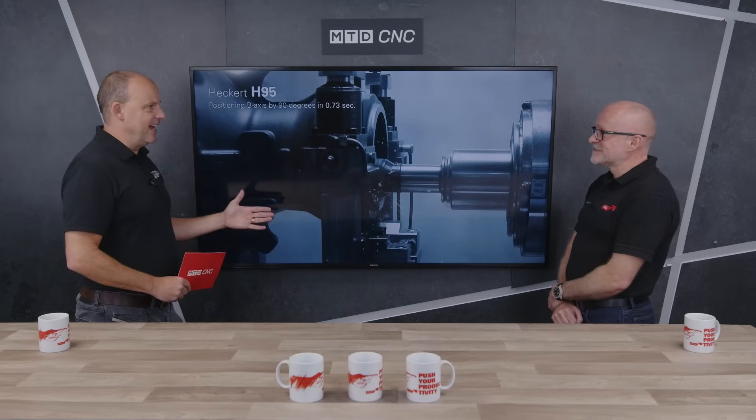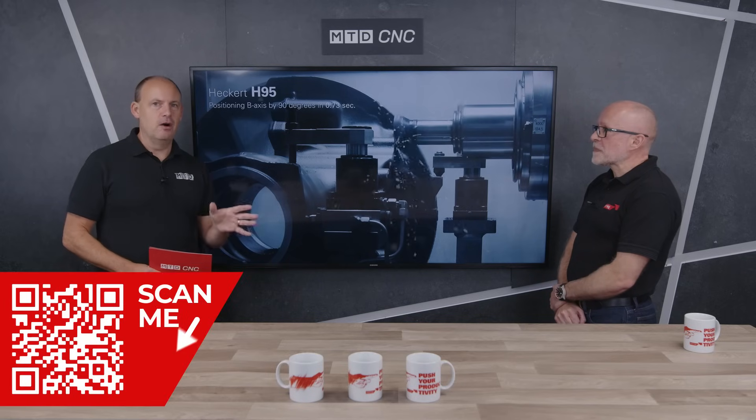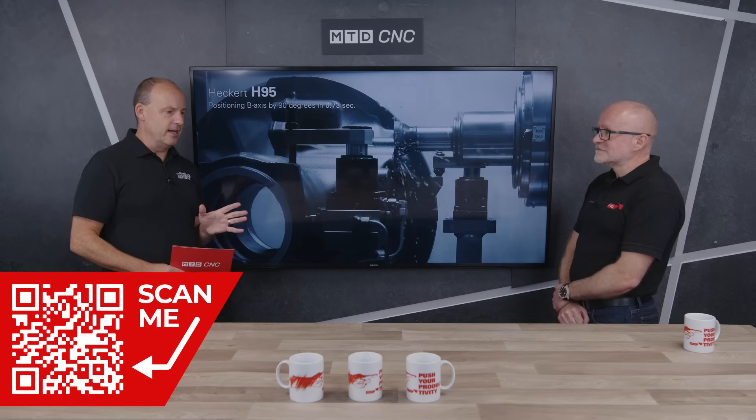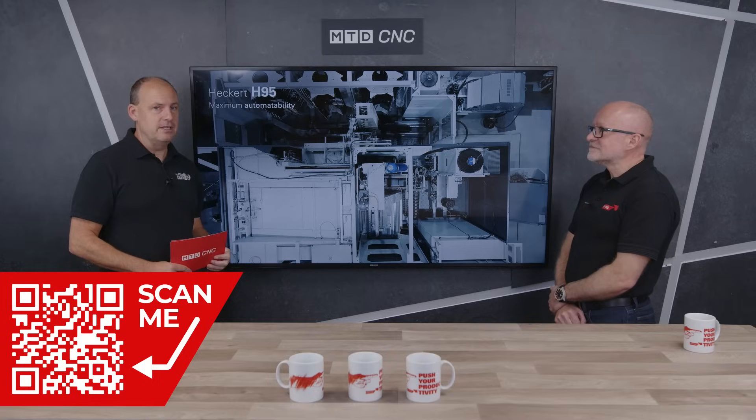And it's not just the machine that's full of features — it's yourselves in terms of presentations and promotions too. If you want to find out more about this machine, we're going to put a QR code on the screen which you can scan and see what you're seeing here, plus more detail about not just the H95 but other products from the Starrag Group as well. Thank you very much, Lee. Thank you.